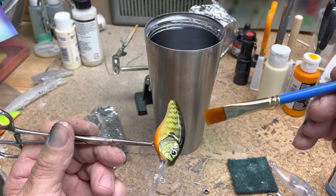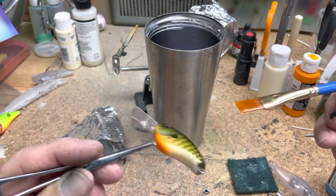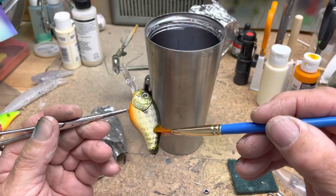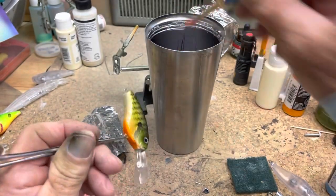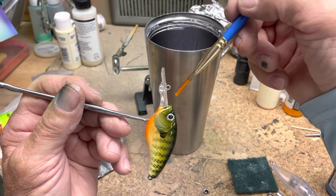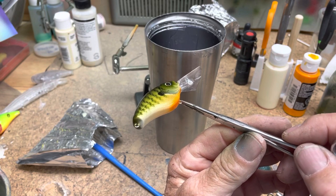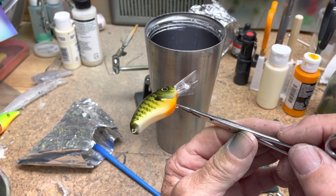I've got tons of resin on here right now — I want to make sure I've got every square inch covered. Then I actually use the brush to squeegee off the excess. This stuff is very, very durable; you don't need a lot of it to protect your paint job. I'm just taking off the excess — there was a whole bunch right here. I hold it flat this way for several seconds, then flip it over and hold it that way for a while. I'll speed up the video here so you don't have to wait.